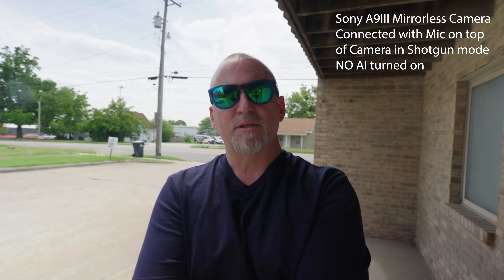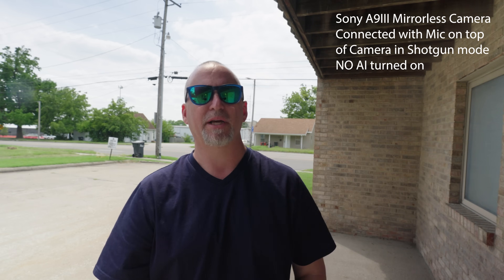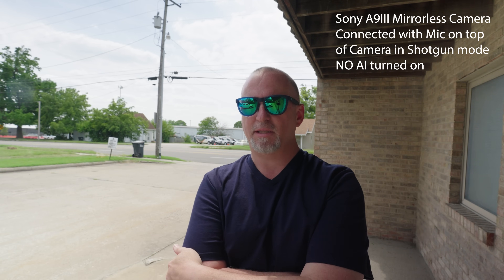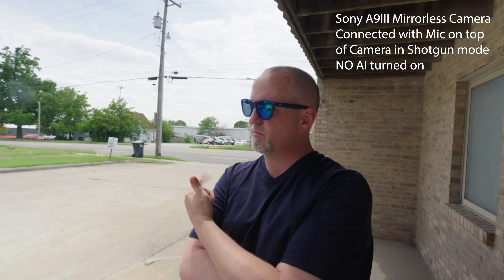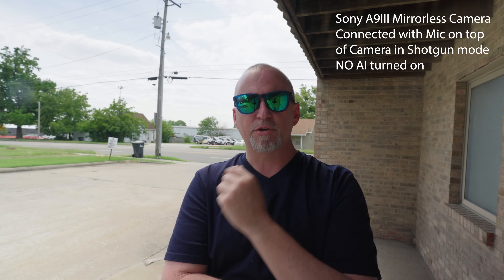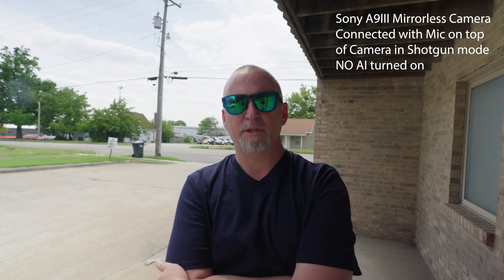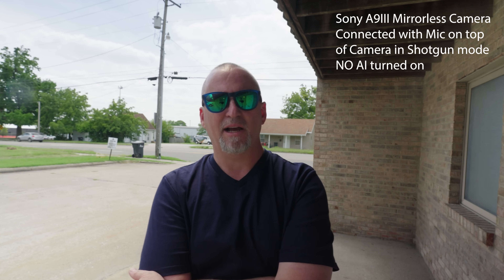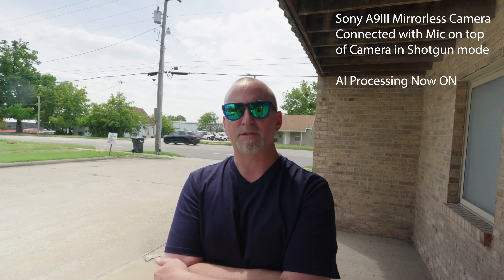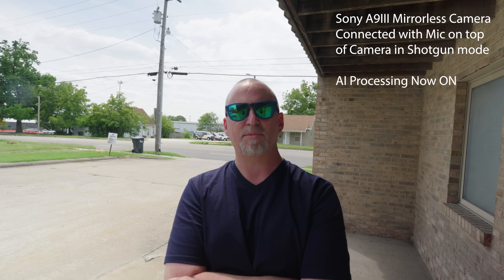So we're standing outside right now. This is shotgun mode — I'm about three or four feet away from the mic right now. I thought this was a good spot because there is some traffic out here and a little bit of echo. We'll hear some cars go by. Here comes a car right now — you can hear what that sounds like. I'm going to turn on that AI processing now. This is what it sounds like with AI processing, with some cars going by and me talking at the same time.